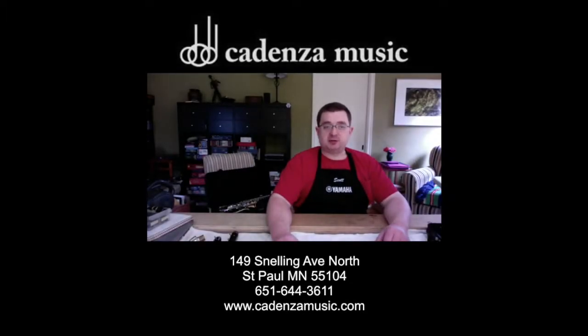Hello and welcome to Cadenza Music Repair's Quarantine Survival Tips, where we will teach you how to keep your instrument running in these strange times.